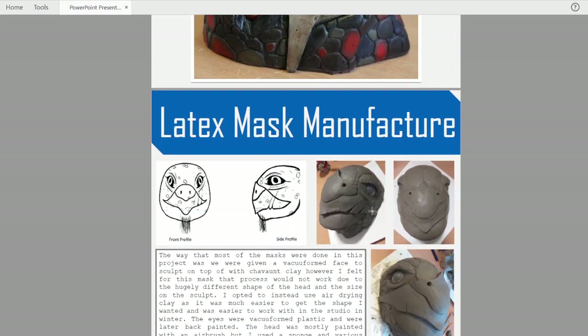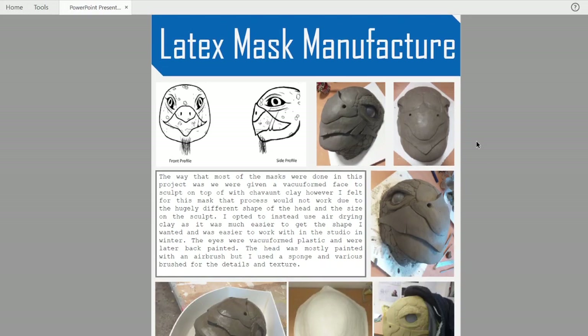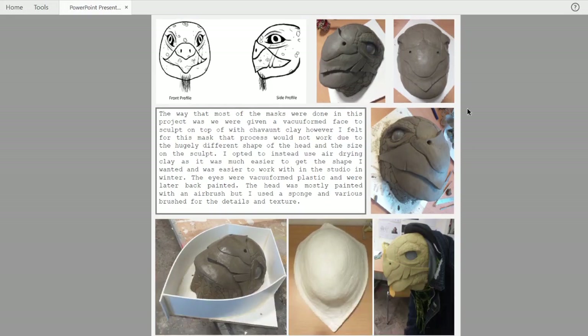It was sculpted out of clay. I think a lot of people were using Chavant and monster clay, but I thought for this application, just because there was so much actual material, it was a lot cheaper and a lot easier for me to use just air drying clay. It worked out really well. It was something thinner than I probably would have used Chavant or monster clay, but I quite like working with this.